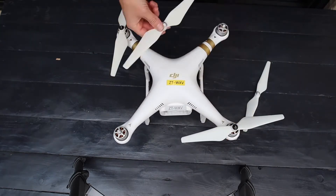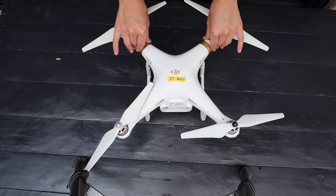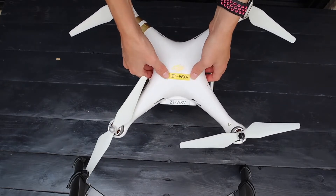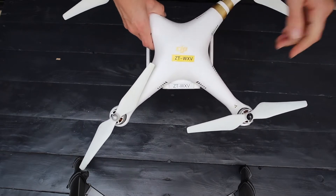Now check the top of the frame for any signs of obvious damage. Check that your registration marks are clean and visible, and that all of your vents are open. We can now move on to the sides of the drone.